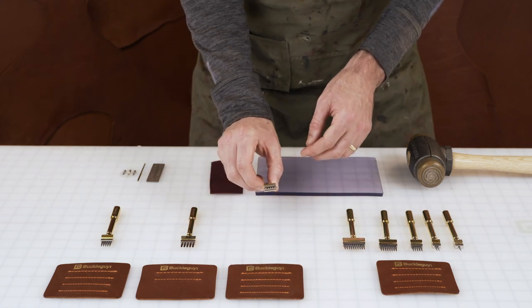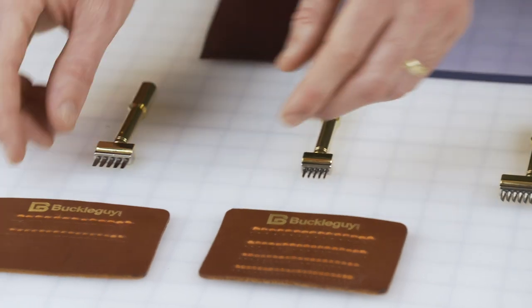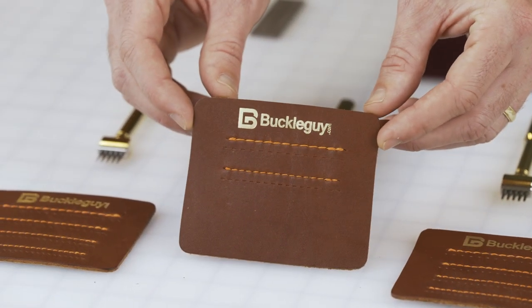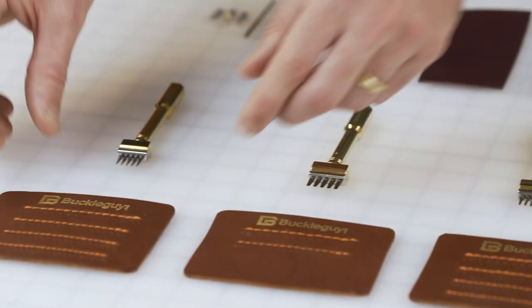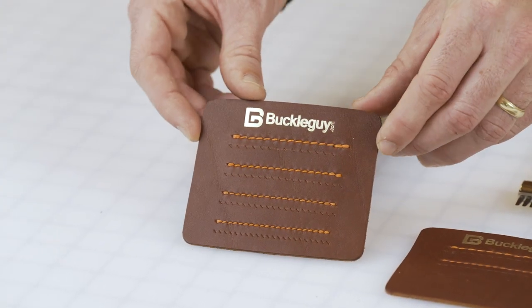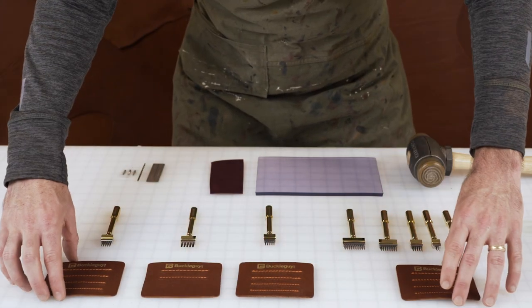We also have the round dent tool, which creates a nice little round dent. We've got the flat iron — the flat iron is basically straight across, it's not diagonal like the standard pricking iron. And then we've got the inverse, which is just opposite of the standard with the diagonal going in a different direction.